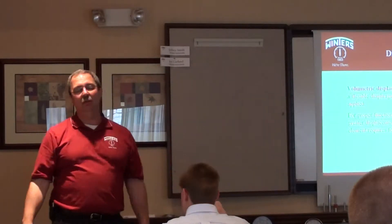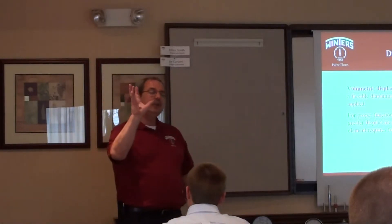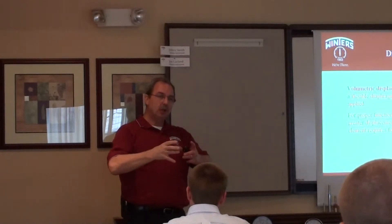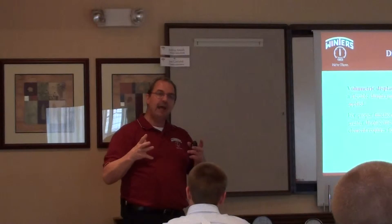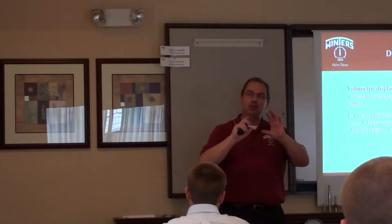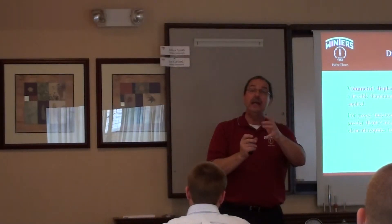Now you're looking at me saying, what does that mean? Well, that means this. What did we say about lower the pressure? Lower the pressure, the larger the diameter or surface area has to be. So think of it this way. If I have a six inch gauge measuring zero to 15 psi, that's going to have a big Bourdon tube in it, right? And real thin.